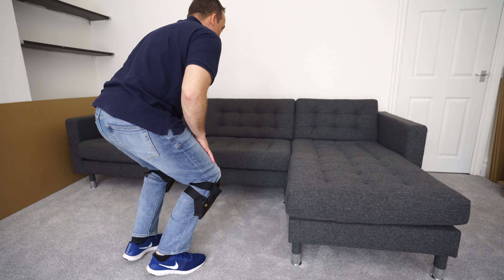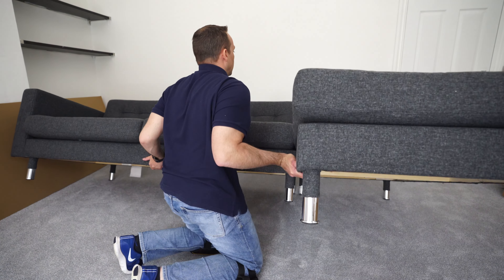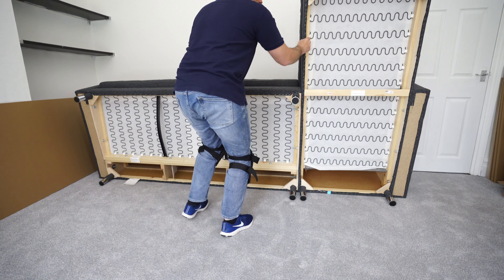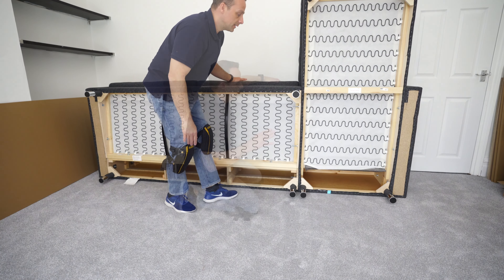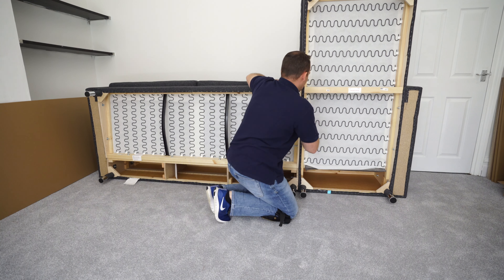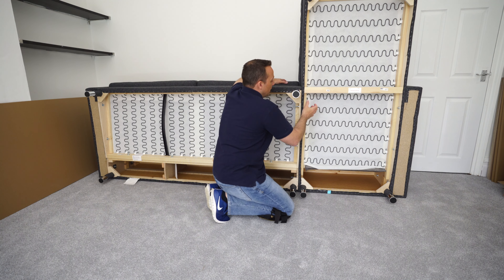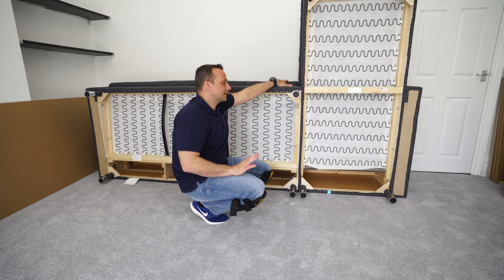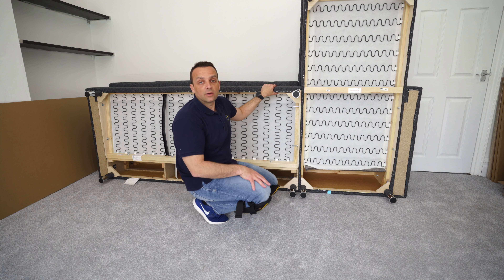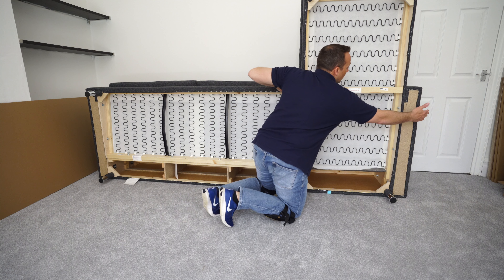I'll quickly show how it looks from underneath. It's fairly easy to assemble — if you'd like to see how the assembly is done, you can go to my channel and check the full assembly in detail. It comes in about four boxes with this combination. You unscrew the ending panel, position the chaise lounge — the holes are already matching so you don't need to drill anything, everything is pre-drilled. You plug the chaise lounge, use the long screws found in the box, and then move the ending panel to the end.